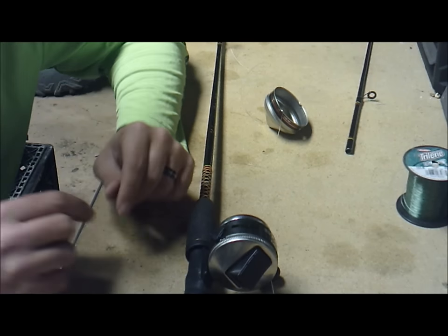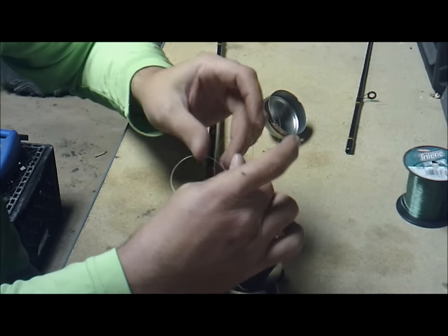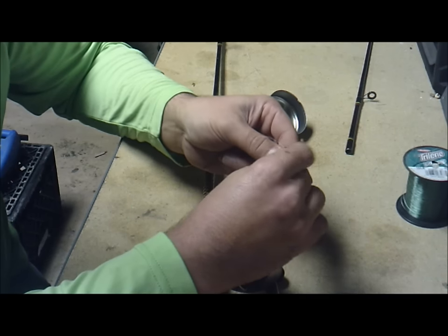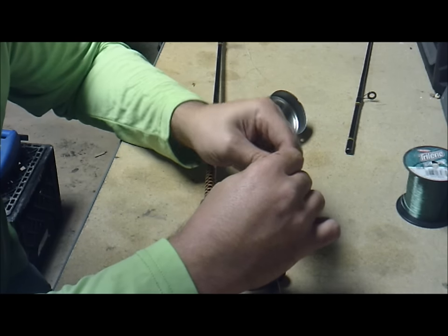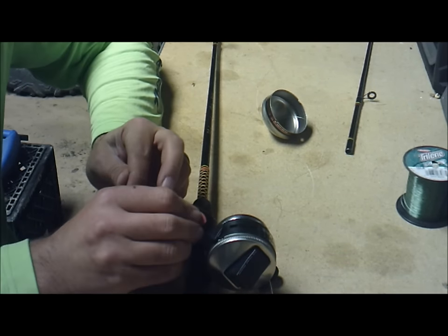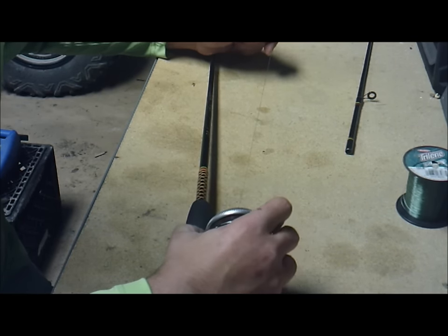Now I'll show you the knot I'm going to tie — you can use this same knot if you're adding braid, same concept. First, go underneath the reel, then take your fingers and make a loop, then go three times around that loop — one, two, three. Then pull both ends and it's going to tighten right up to the reel. Get as much of that tag end off as you can, clip it down, and throw it away. Then add your lid.